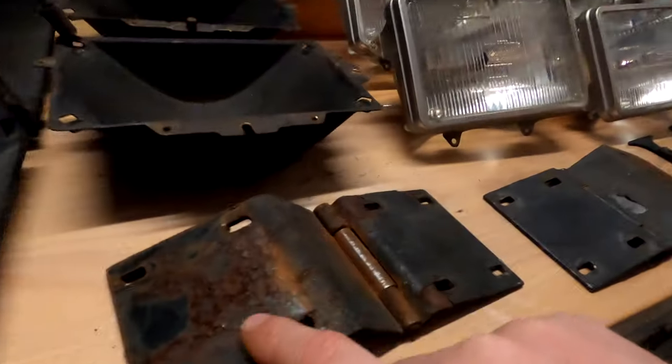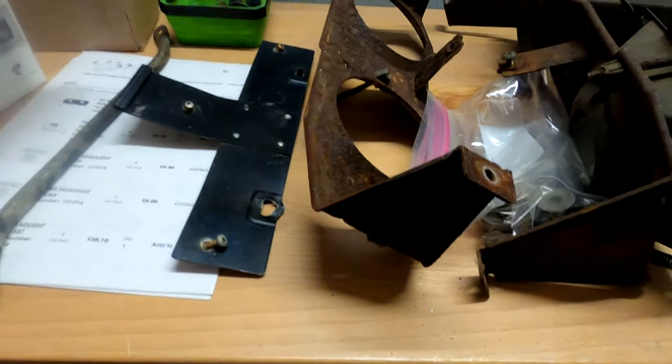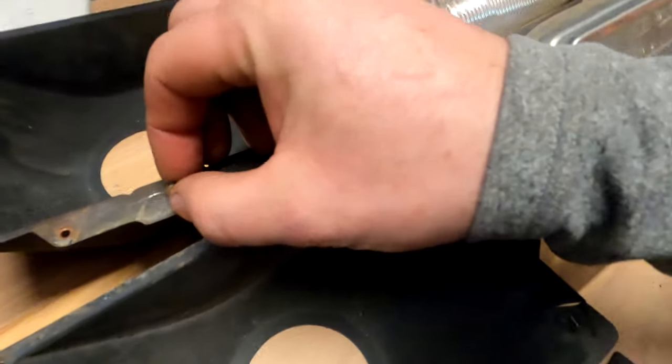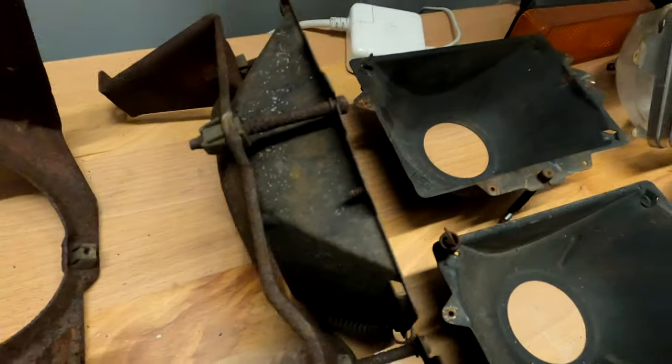Let's see what of this stuff we can get new and what we're going to have to clean up. We're obviously going to save the hinges. They're surface rusted but there's no holes in them, so that's all good. I'm going to try to replace all of this hardware. If I can get new screws I will, otherwise I'll try to clean them up as best I can. But good lord, look at this — it's rough.